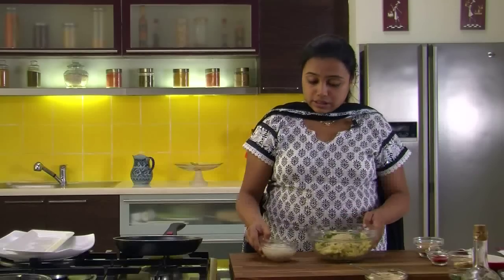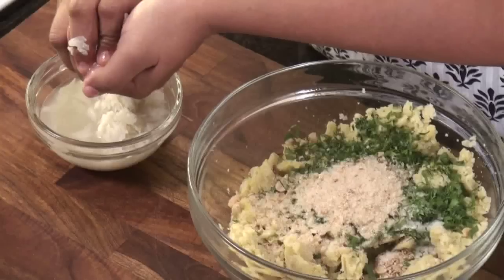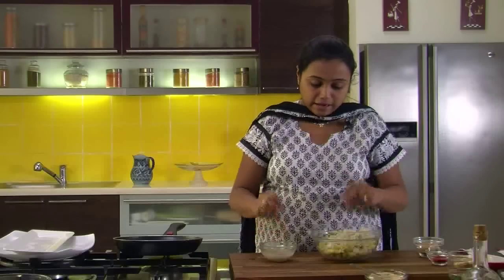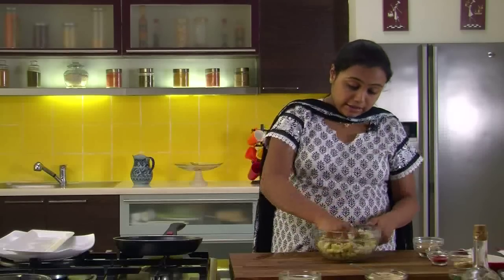Now we need to squeeze out the excess water from the poha and add it to the banana mixture. After adding the poha, we mix all the ingredients well together.